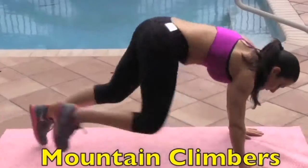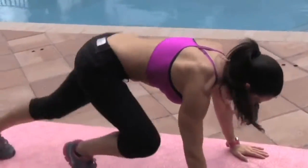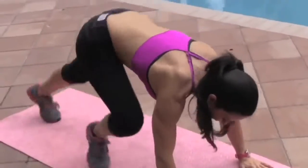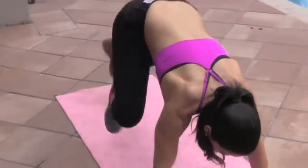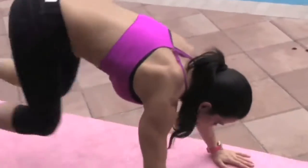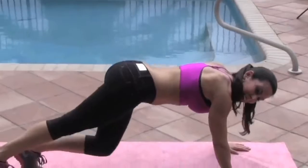Here we go — mountain climbers, counting one through fifteen. Excellent.